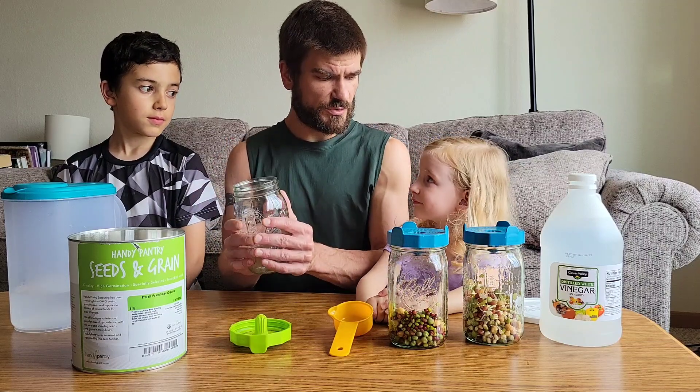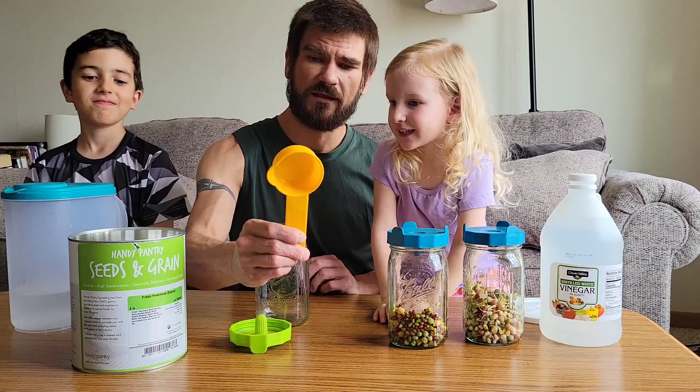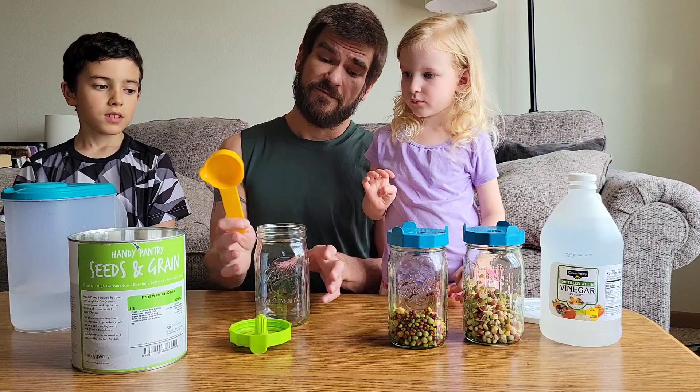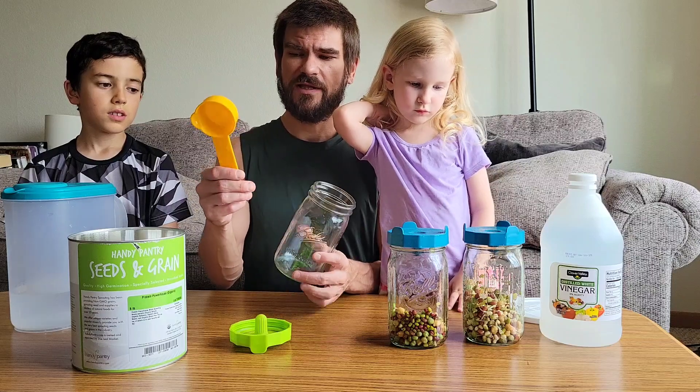So now we've got to do some new ones. Let's show them the best way we do it. We use only one-third of a cup. Some people use a quarter cup, some people use a half cup. A regular, standard wide-mouth mason jar. We like to use a third.